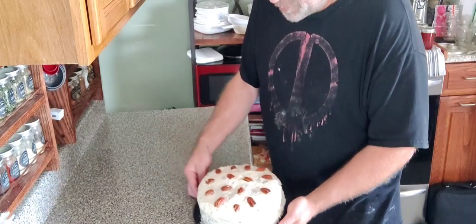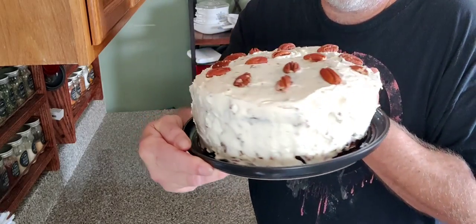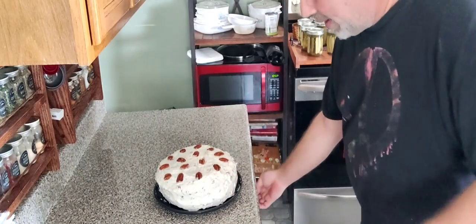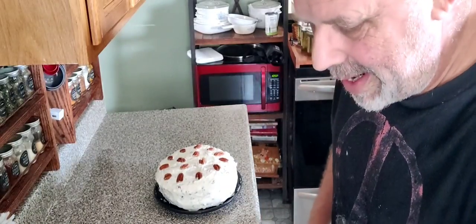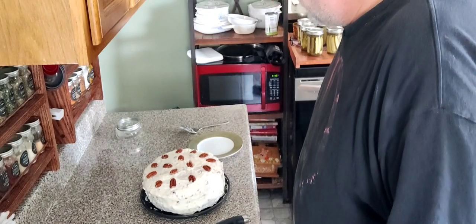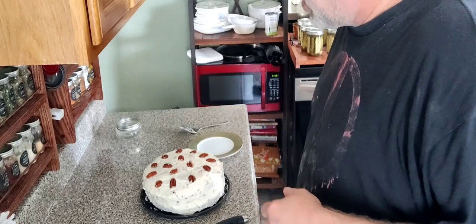We got the cake done, we're looking good. It is an absolutely beautiful cake. Could I sell it at market? Maybe — people like homemade things. But that being said, I'm not selling it at market, I'm going to eat it. My buddy Donnie, who lives across the street, just stopped by and brought us a really old grass sickle — kind of cool, that's how you mowed grass back in the day.